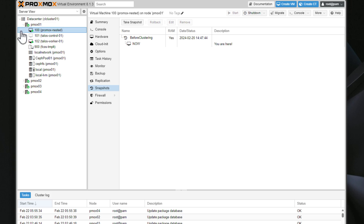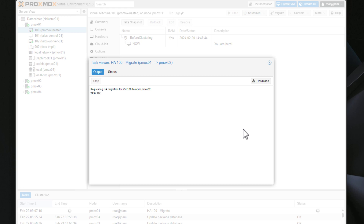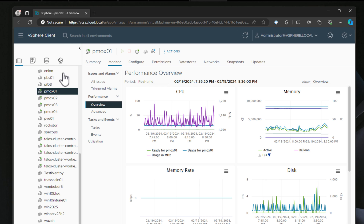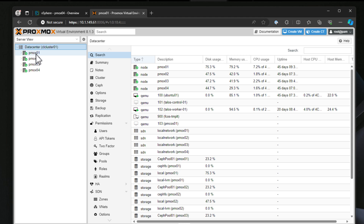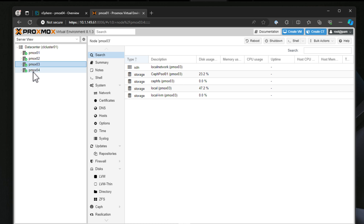If you have a failure or need to take a host down for maintenance, those VMs can simply be moved or live migrated over to another host. You can start small with a cluster, and there are now many great mini PC configurations that are cost-effective and power-efficient. And as mentioned with the first project, if you don't want to invest in more hardware, you can use nested virtualization — simply have a single server run nested virtualization and set up that cluster inside of virtual machines.